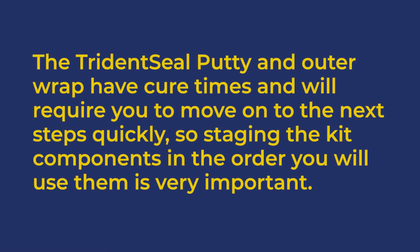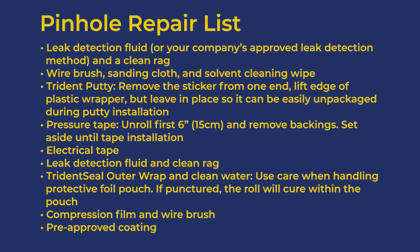The TridentSeal putty and outer wrap have cure times and will require you to move on to the next steps quickly, so staging the kit components in the order you'll use them is very important.